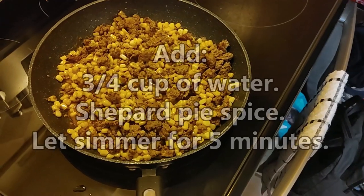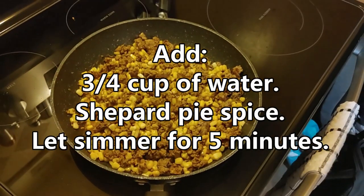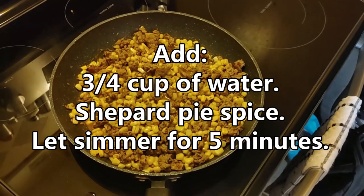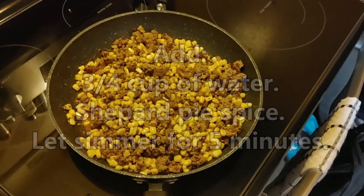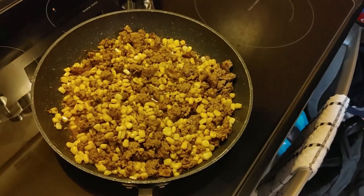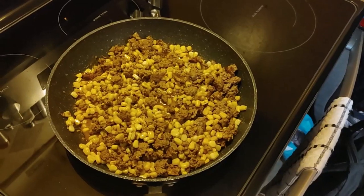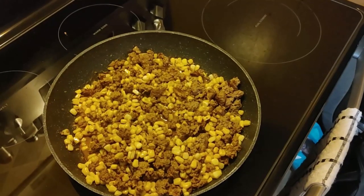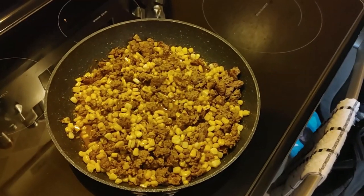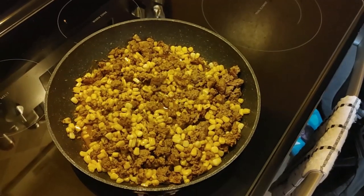What we've done is put three quarters of a cup of water in, along with some shepherd's spice that we picked up from the grocery store. We've mixed that in and we're letting this simmer for five minutes. We'll see you in the next segment.